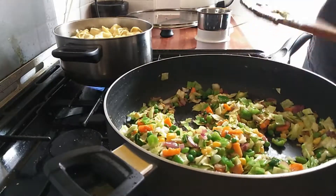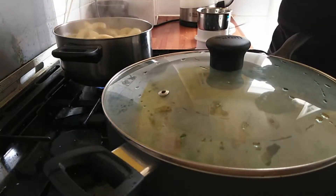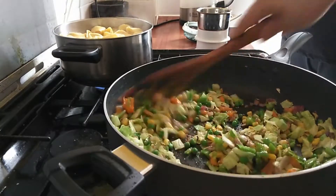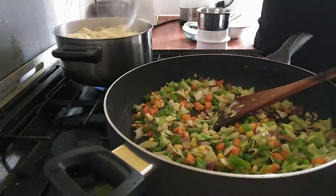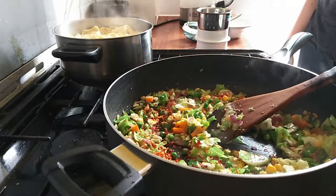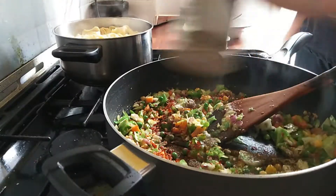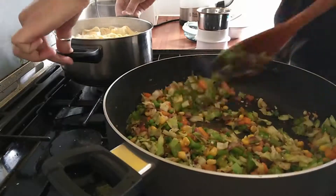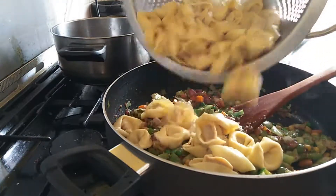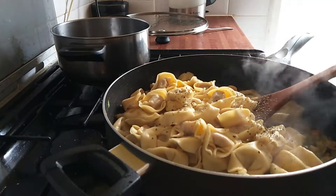I will cover the veggies for a few minutes so that they are nicely cooked. Remember that we don't have to cook the veggies completely — we have to keep them crunchy. Now I will add some salt, some chili flakes, and some black pepper.